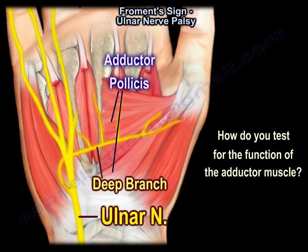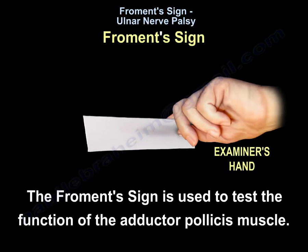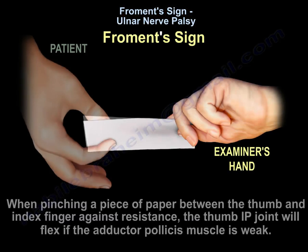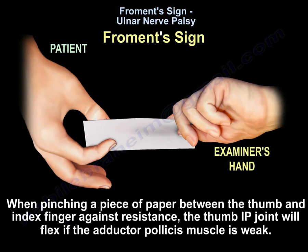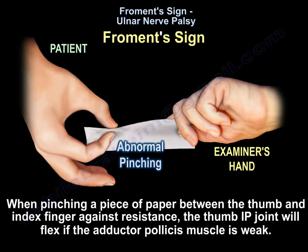How do you test for the function of the adductor muscle? The Froment's sign is used to test the function of the adductor pollicis muscle. When pinching a piece of paper between the thumb and the index finger against resistance, the thumb IP joint will flex if the adductor pollicis muscle is weak.